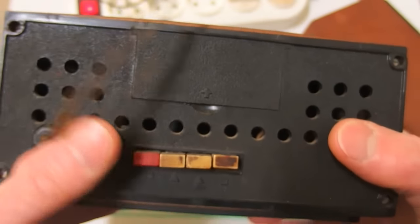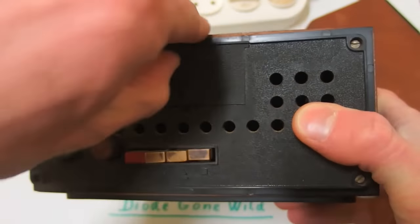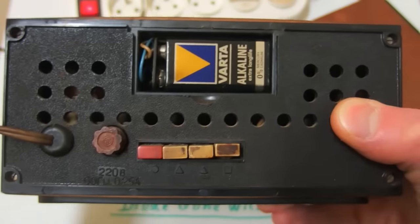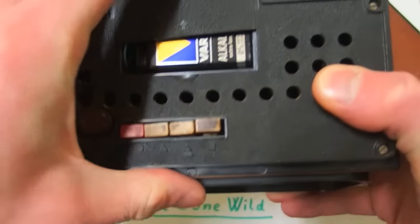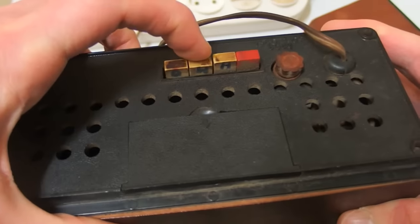It has a panel with buttons, a fuse, and here you can stick a battery into it for backup — and it still works. There's a reset button, a button for minutes, hours, and a brightness switch.